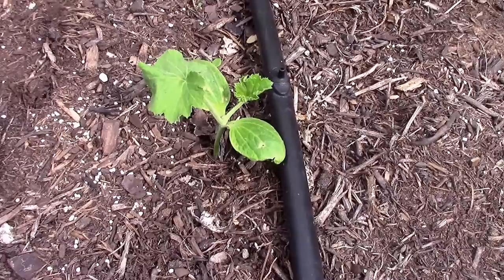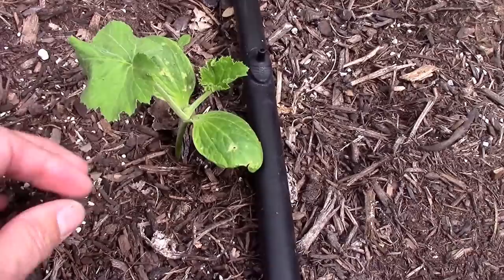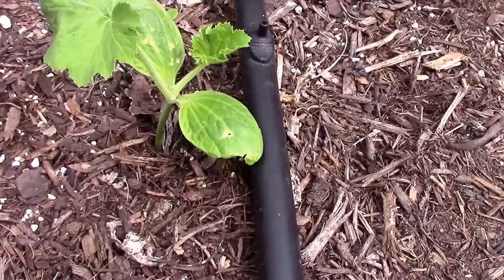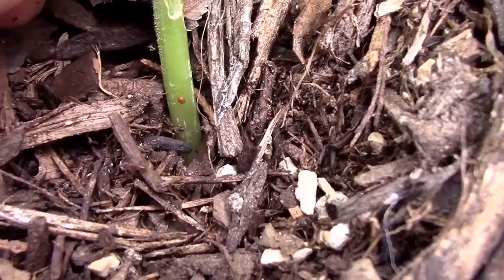Since the squash vine borer lays their eggs individually, or sometimes you might find four or five eggs, they'll usually be spread apart — not tightly packed together. You need to have some pretty good eyes. This plant's pretty small and from a distance it's kind of hard to spot, but there's an egg right at the base of the plant. They'll usually lay them at ground level or a little bit above. There's a single egg right there.